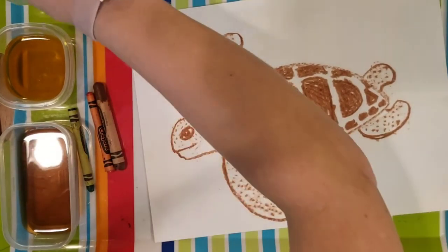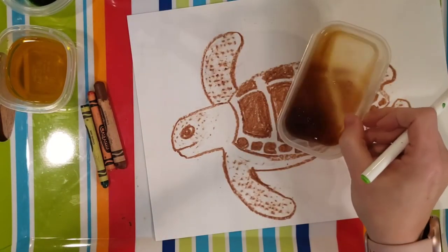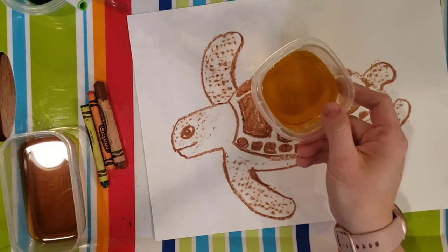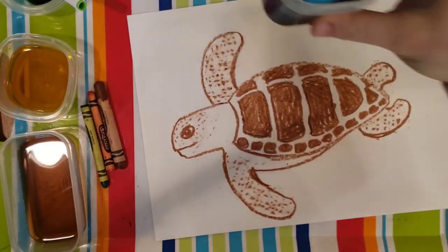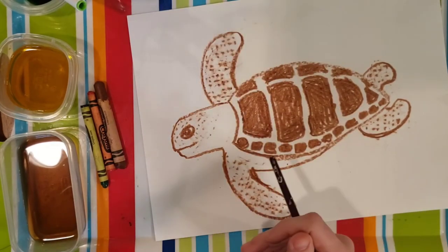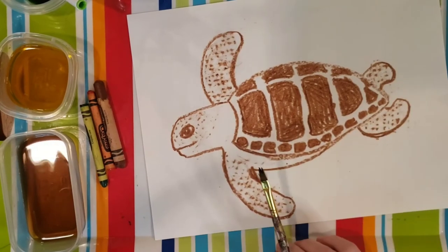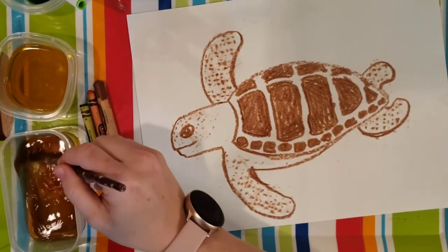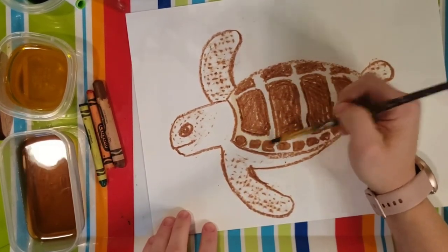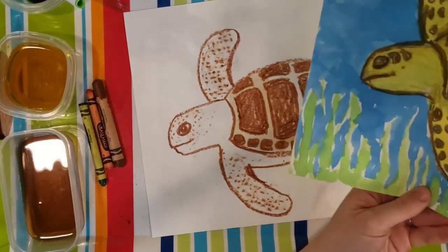I have a variety of paints sitting here today. This is just old coffee — no cream, no sugar, just plain coffee. My yellow is some leftover Easter egg dye. My green and my blue are made from just soaking old markers that weren't really working in some water. You could also use the pan watercolors like we use at school, or if you don't have any kind of paint or coffee available, you could always just use crayons or markers. I'm going to take my coffee and sort of add that light brown color to go around the turtle shell. If you didn't have a brown, you could always use yellow.